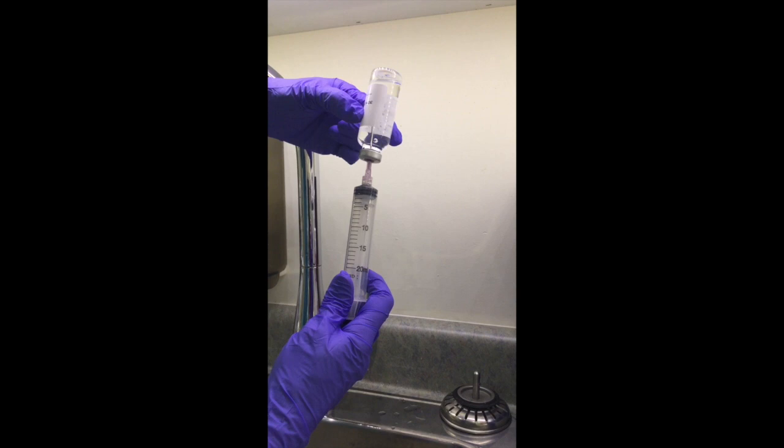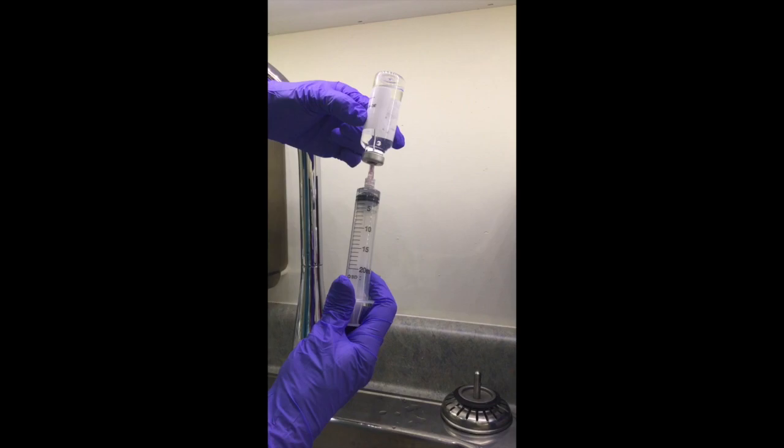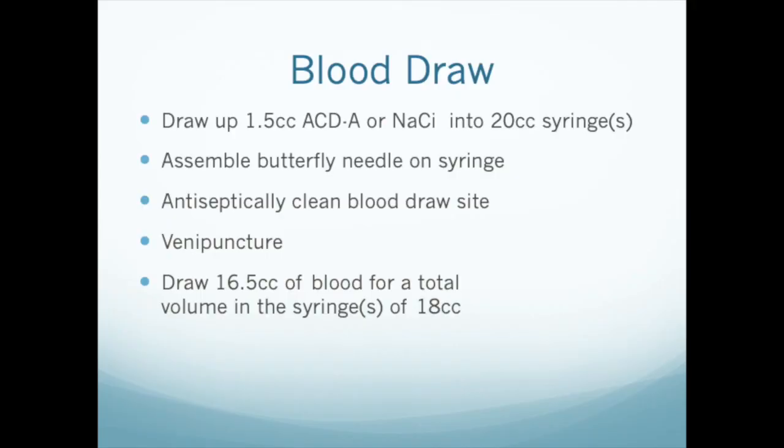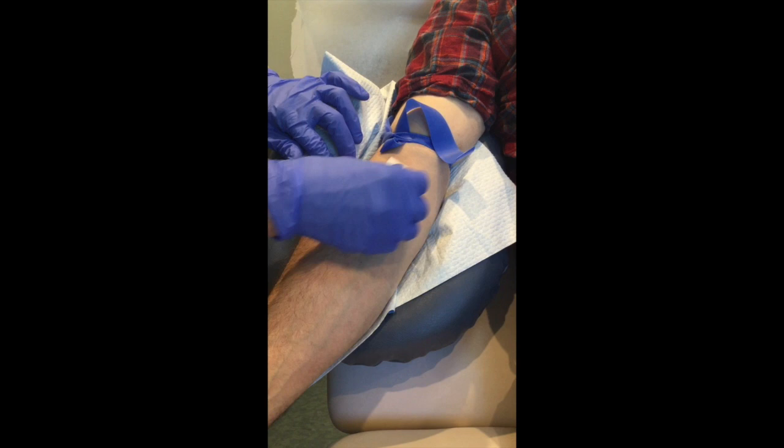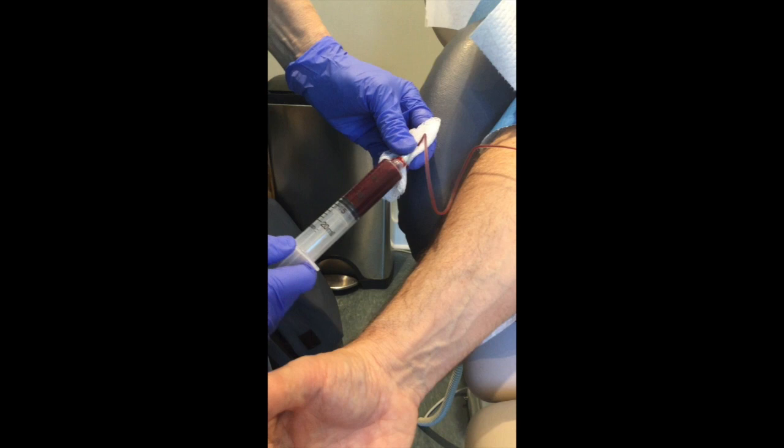Before venipuncture, draw up 1.5 mils of ACDA or sodium citrate into a sterile 20 mil syringe. Then attach your blood draw needle, apply the tourniquet, prep the patient, and proceed with venipuncture. Fill the syringe with 16.5 mils of blood so that the total volume is 18 mils.